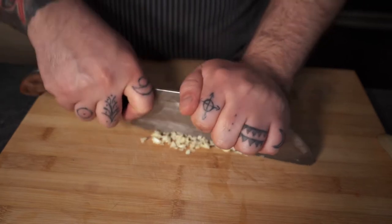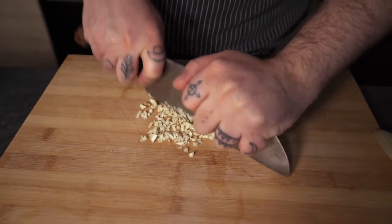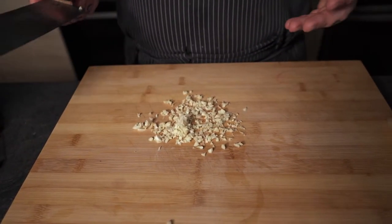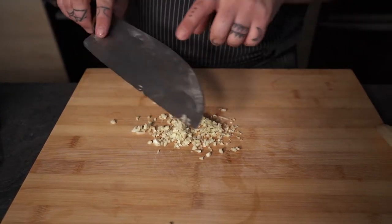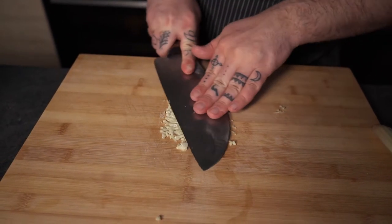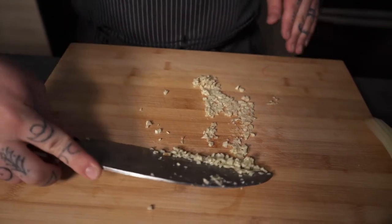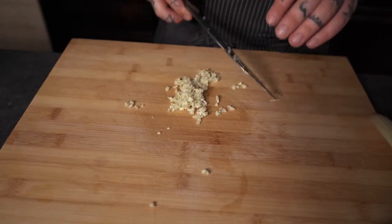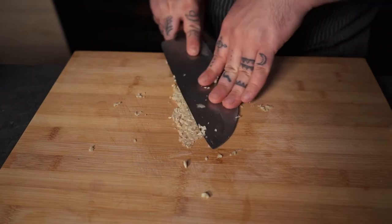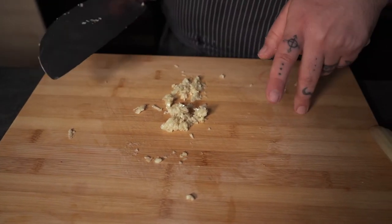I'm pressing down while my left hand holds the tip so the knife doesn't move much. This way of cutting works great for garlic or even finely chopped parsley for pasta. Now that the garlic is finely chopped, I'm going to add some salt on it and then with the side of the knife press it down and move it around. Put it together and do it again — at first it's a bit hard but after a little while you'll slowly have a paste. Be careful though, because this preparation is going to make your chopping board smell like garlic for about two weeks.